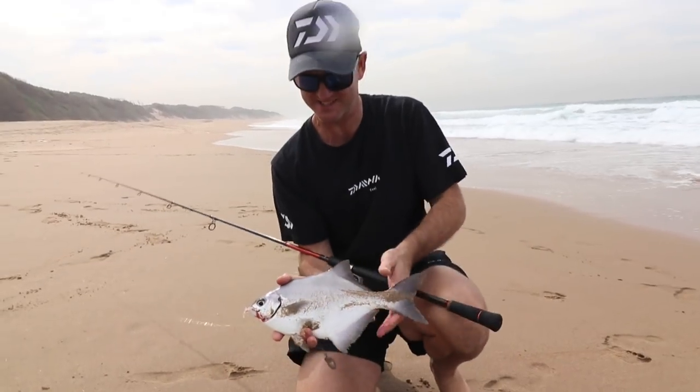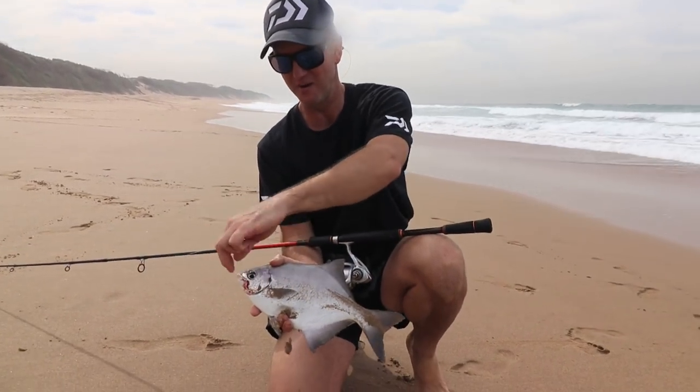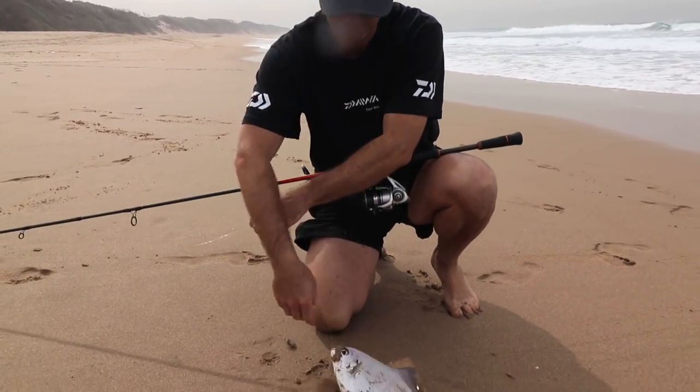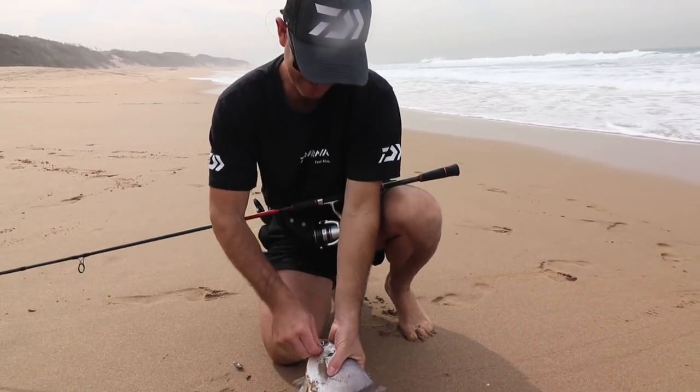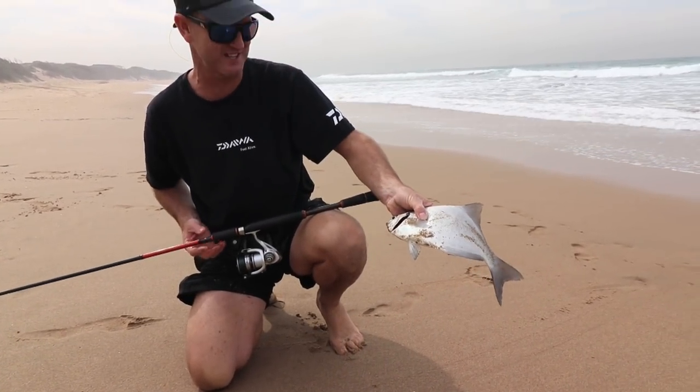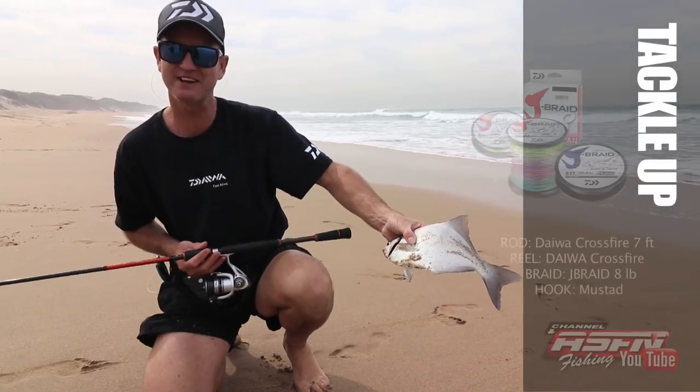Stone bream like this — this is one of my smaller ones for the day. The hook is perfectly in the side of the mouth. We're using pink prawns for them, as you can see. He's a little baby, but we'll put him back and catch another one.